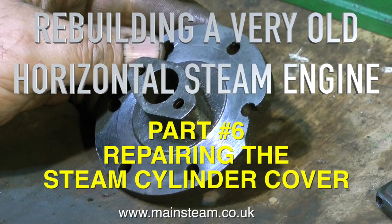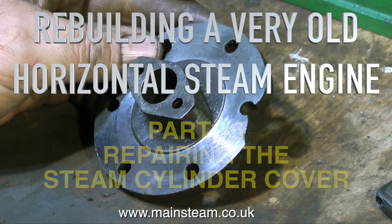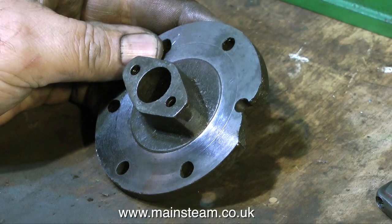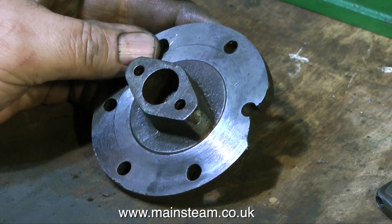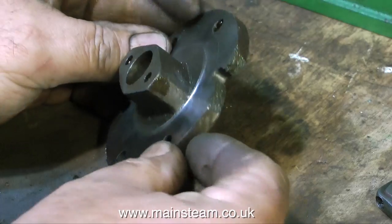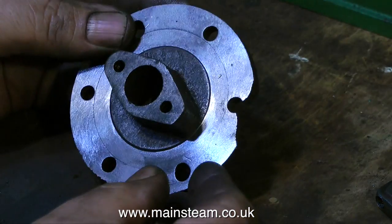Part 6 of rebuilding a very old horizontal steam engine — this is repairing the steam cylinder cover. As you can see, it's broken. What I'm not going to do is bodge it by trying to braise it, weld it, or whatever you do with a thing like this, because at the bottom of it, it's not very well made anyway. So I'm going to make a new one.